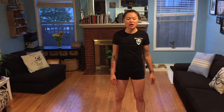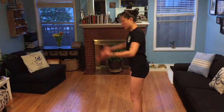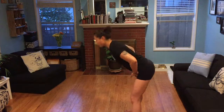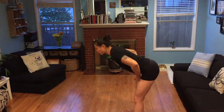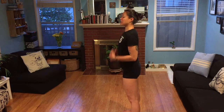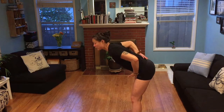Then we can go into inchworms. Hinge at the hip — a good cue is to imagine chopping right at the line of your hip. That's how you hinge. Keep a flat back by drawing your shoulder blades up and down, then hinge at the hip going down, keeping that flat back.